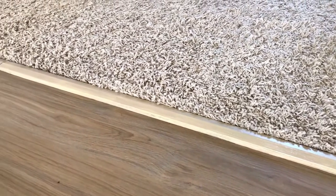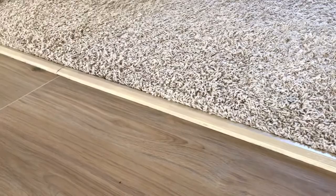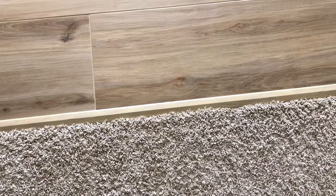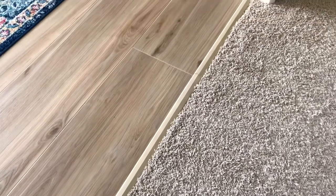This construction adhesive should be pretty easy to remove because it's a solid adhesive — it's not like the gummy kind you'd have underneath hardwood or engineered flooring. I'll put a link to that video in the description. That's it for how to glue down transition strips on concrete subfloors — thanks for checking out this video, guys, and have a great day!